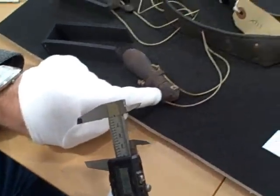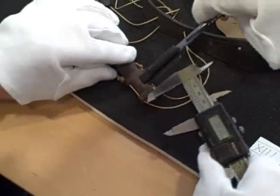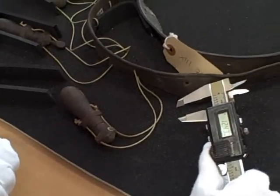That's from there to there. We've got that as 7 mil — that collar. And this collar is probably the same — that's the same again, 7. And we've got 7 mil for that as well.